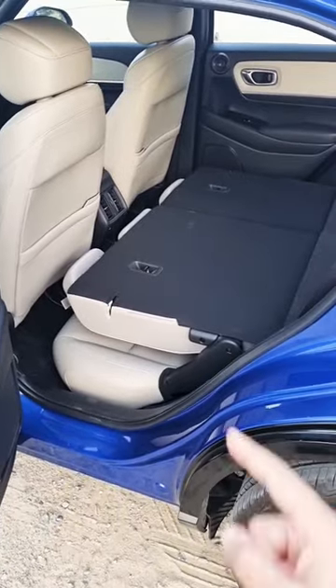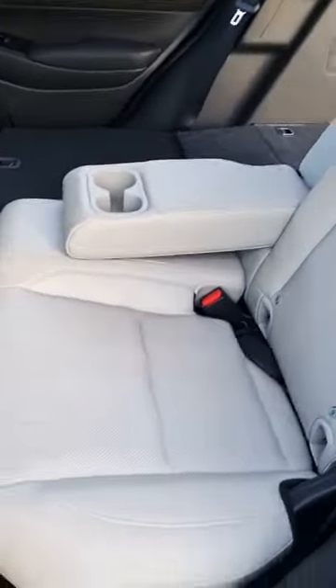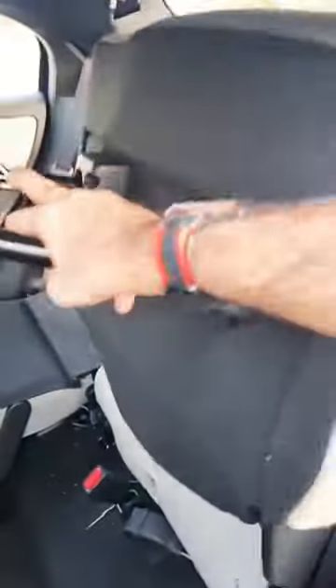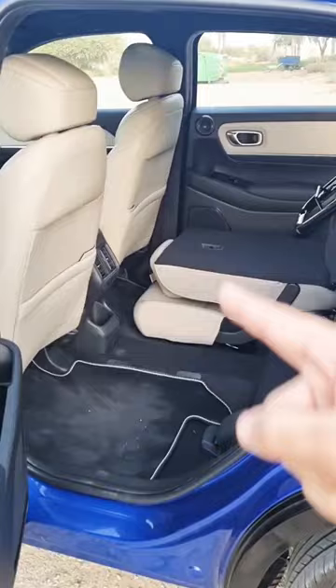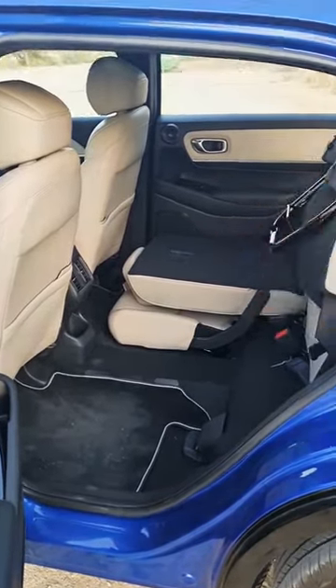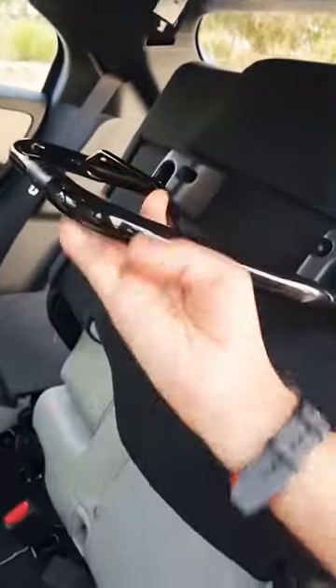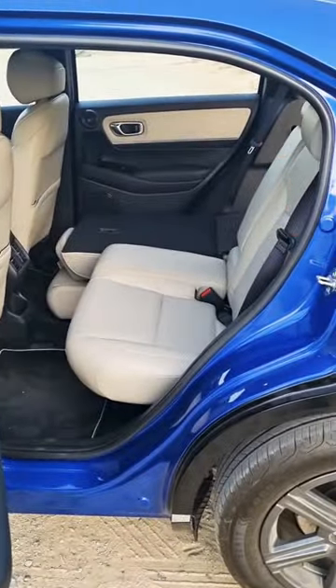Here's one more cool feature of pretty much any Honda — the Magic Seat. When you lift the seats up, there's a lever at the bottom; you lift and lock them in place. This allows you to put taller objects or cargo in the footwell space, giving you that extra bit of space. When you're done, you simply remove the item and the seat folds back down again.